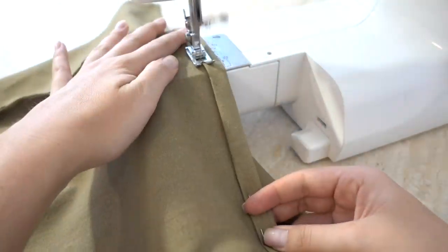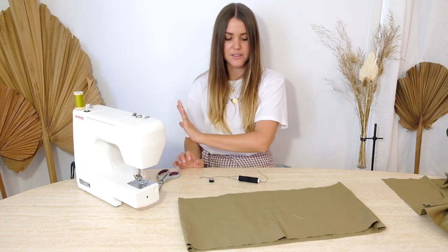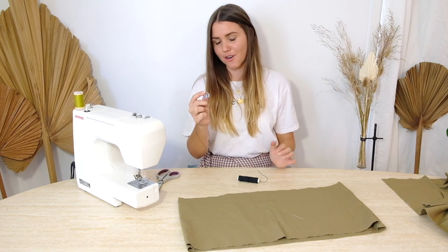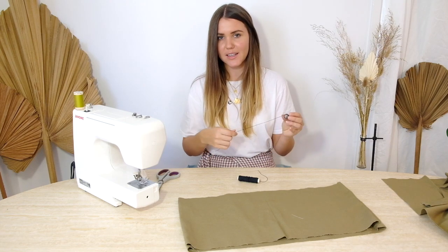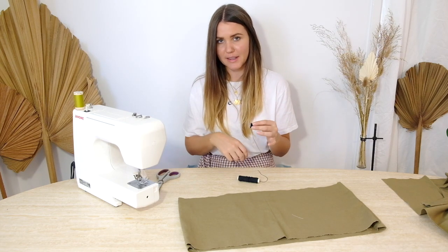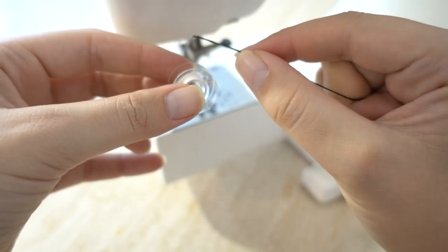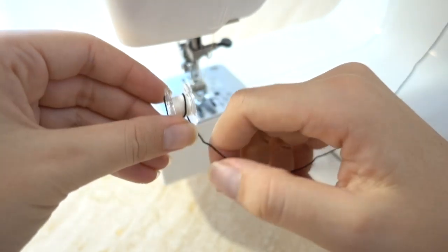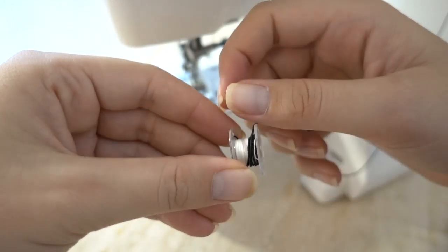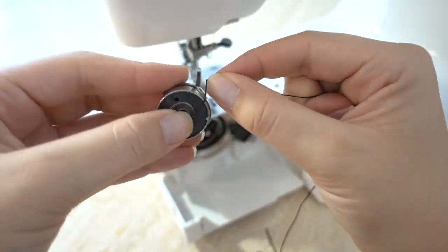Now the top hem is complete we are moving on to shirring. We need to get the machine set up — I'm going to switch my top thread to the matching thread and swap out the bobbin to the shirring thread. Like a normal bobbin we add it on here except we do not use the machine; we need to hand thread it around so that we do not stretch it. Poke the thread through one of the holes, grab hold of it, and just start wrapping it around the bobbin. Make sure you do not stretch the thread as you're adding it on — just wrap it around and don't pull or give it any tension. Do that until it's pretty much all full and then pop it into the machine as normal.